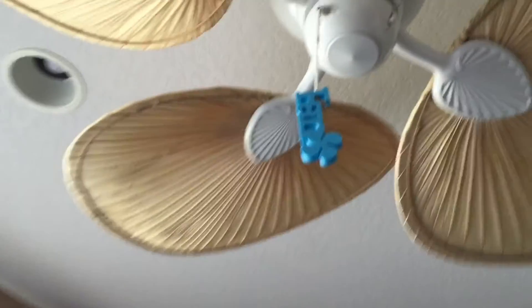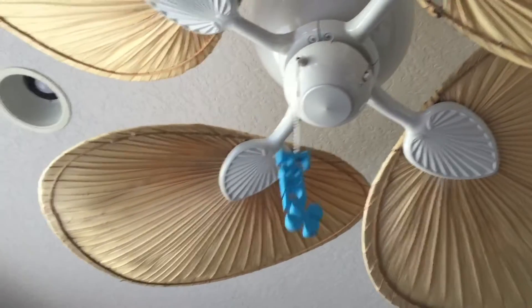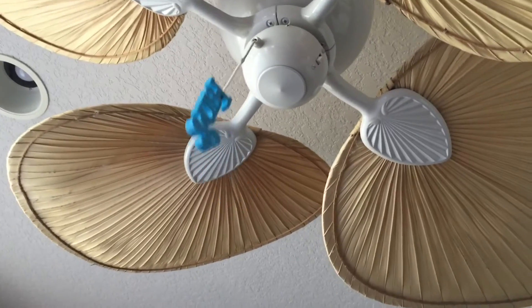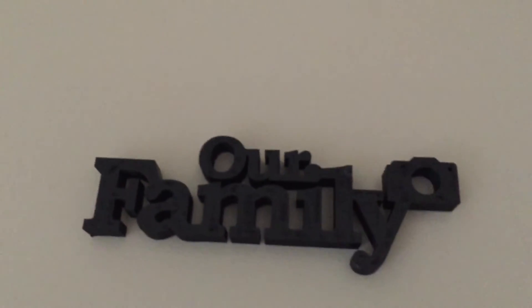Here's another fan pull downstairs — I can barely reach it, but it's there. And we have a lot of photos of our family here, so I made a sign that reflects that. You can always add typography and iconography to complement a set of photos.